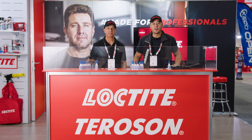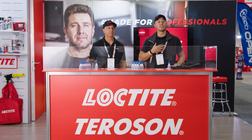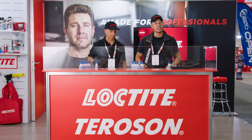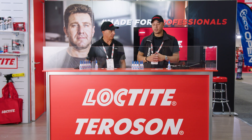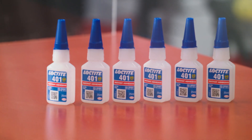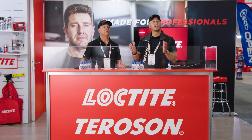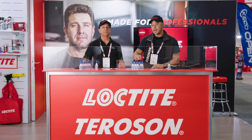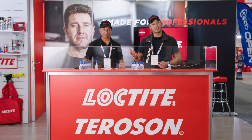Hello and welcome to the Collision Repair Expo 2022. Happy to be back again. My name is Richard and this is Rocco. We're both application engineers for the Loctite product range and also the Terrason range. Here today we're going to be talking about two of our flagship products, Loctite 401 and 406, which are actually CAs or cyanoacrylates, commonly known as super glue in industry, but the chemical name being cyanoacrylates or CAs for short.